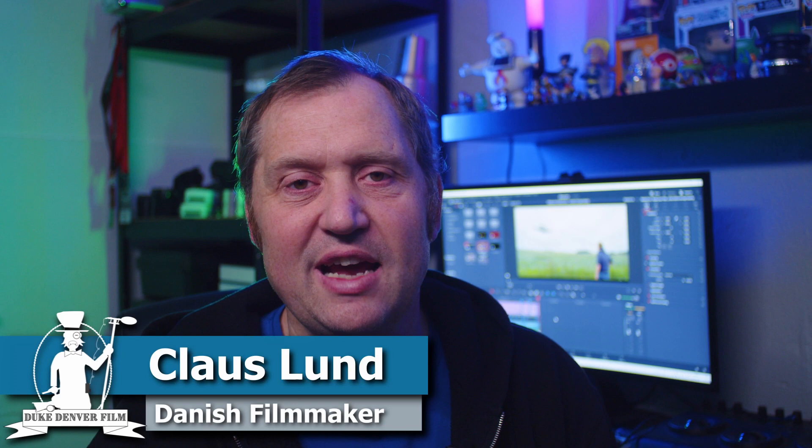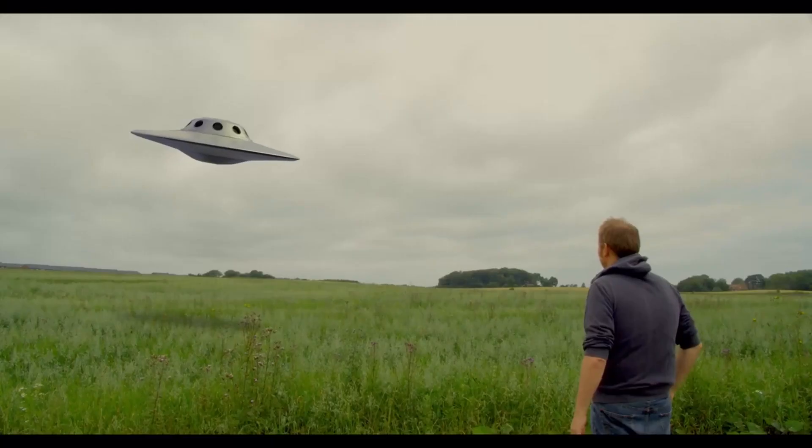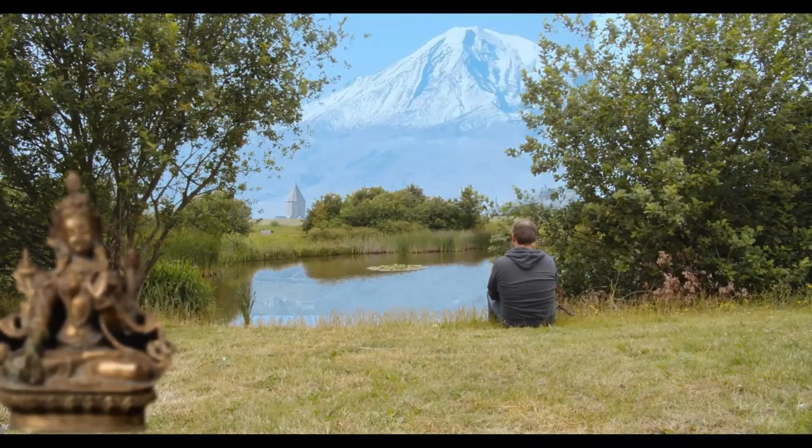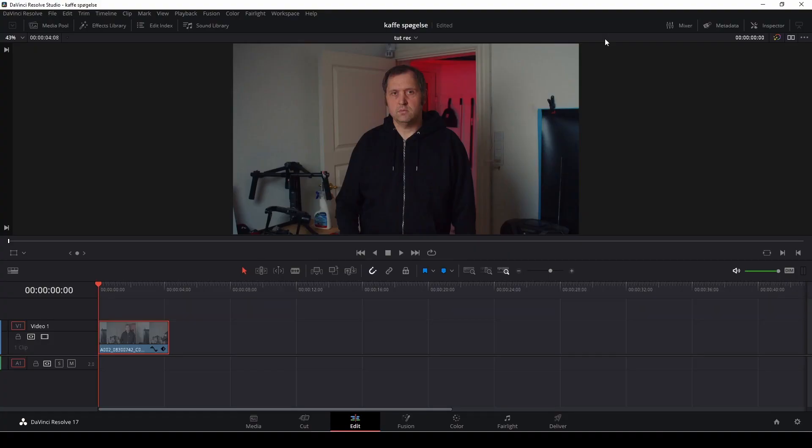Hello, Klaus here, and welcome back to yet another video here at the channel. In this video, we're going to create the effect you saw in the opening clip. If you're new to this channel and want to learn DaVinci Resolve filmmaking tips and tricks and see some cool gear, I'd recommend you subscribe, join our Facebook group, or join the members at YouTube by pushing the join button down below.